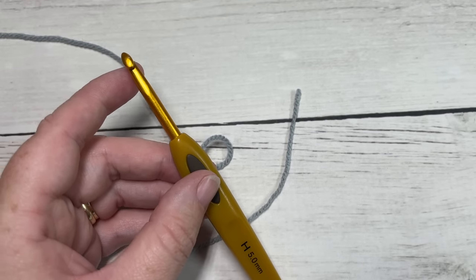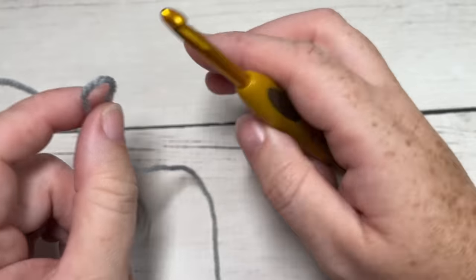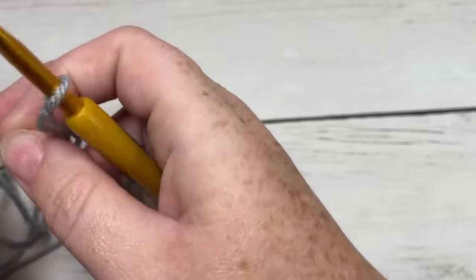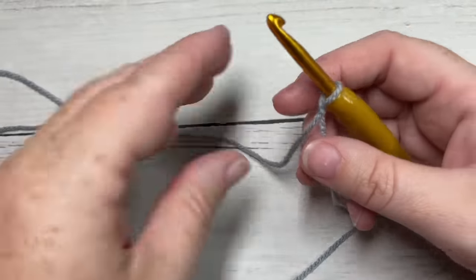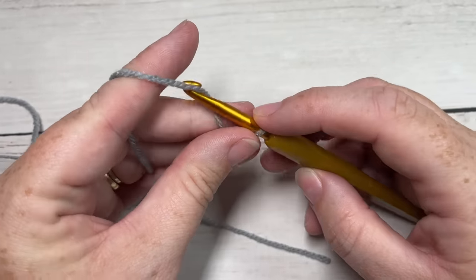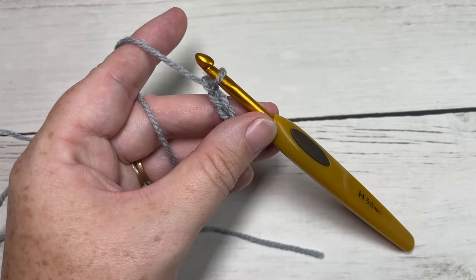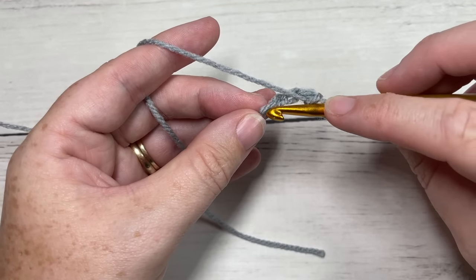Our scarf today is worked in rows, and we're going to be working along the short edges of the scarf. You're going to start by making a slipknot and then working a foundation row. The foundation row in this scarf is slightly different — we're not going to be working a typical foundation chain, but a foundation row of long double crochet stitches. You're going to start by chaining four.